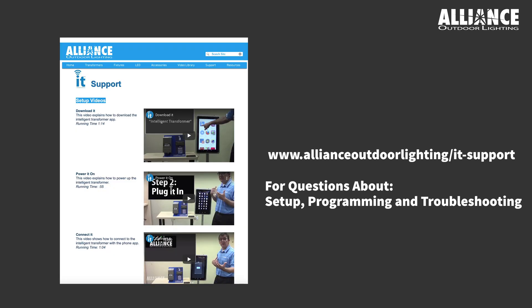For more information on the app and its features, head over to our IT Support page to see various instructional videos.